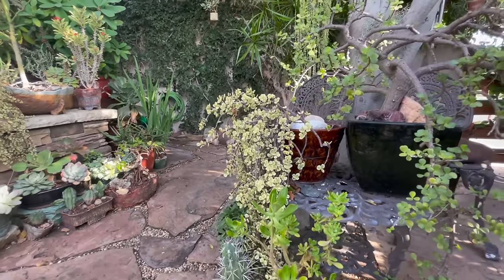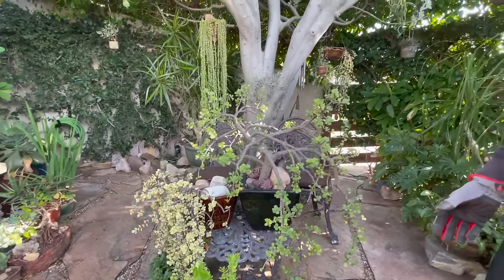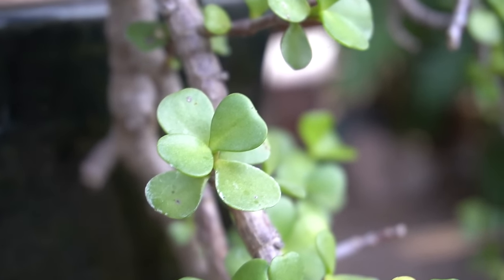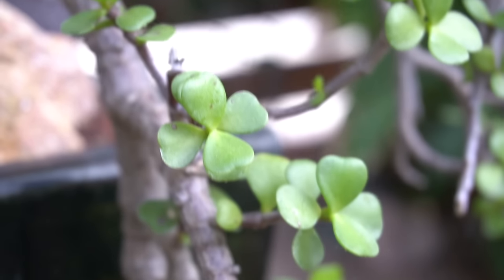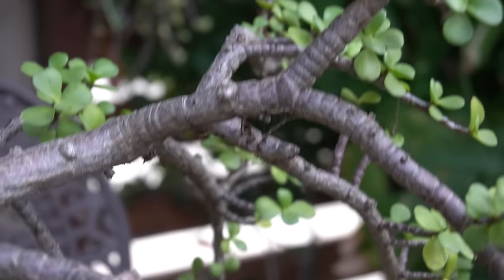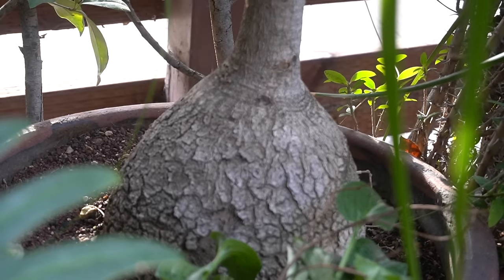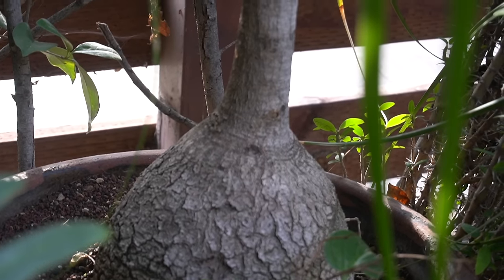This one I made into a cascading form after tons and tons of clipping and grooming. Had you not done that, this would be huge. Then you've got a nice beaucarnea and some other leafy items back here. I love beaucarneas - ponytail palms. We saw them in Chiapas in their natural habitat, growing on cliffs. It's just absolutely incredible.